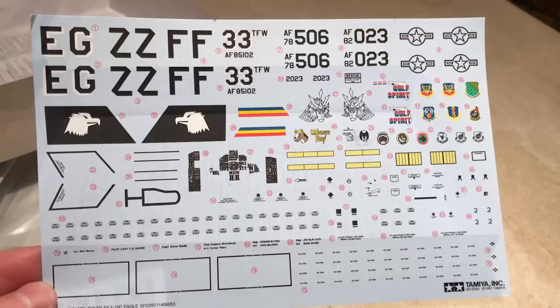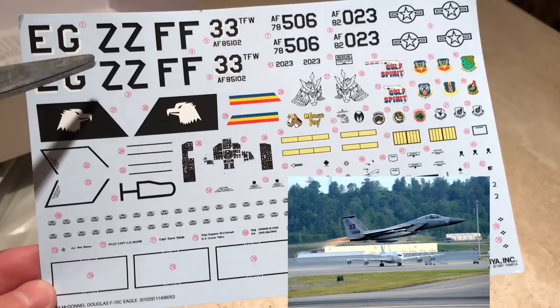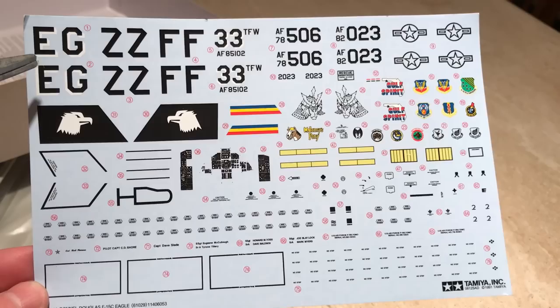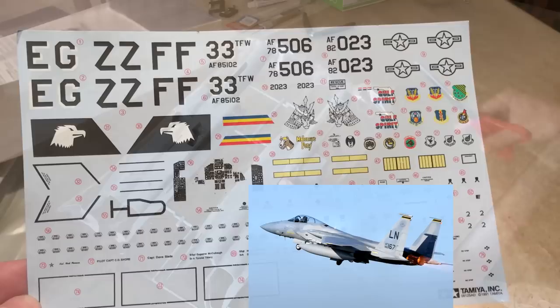The decal sheet offers tail letters EG — Echo Golf — signifying an F-15 based at Eglin Air Force Base in Florida; ZZ — Zulu Zulu — for Kadena Air Base in Japan; and FF — Foxtrot Foxtrot — for a fighter from Langley Air Force Base, Virginia. However, I'll be making my own stencil with the letters LN — Lima November — denoting a US F-15 based at Lakenheath Royal Air Force Base in the UK.